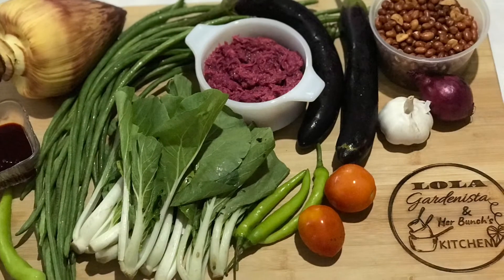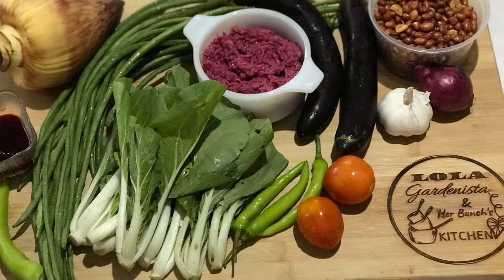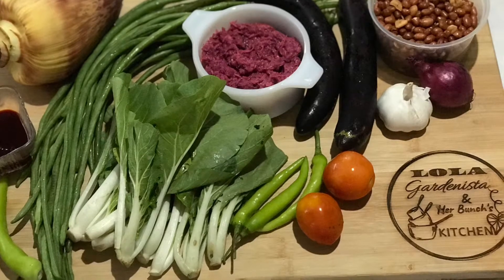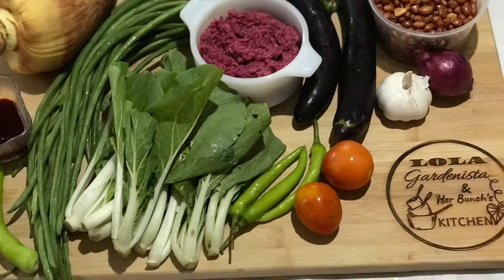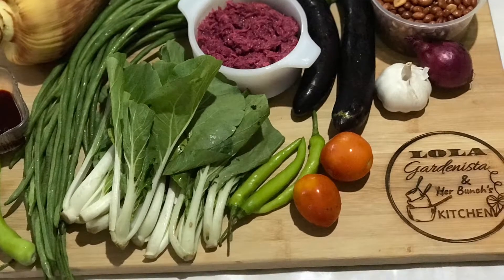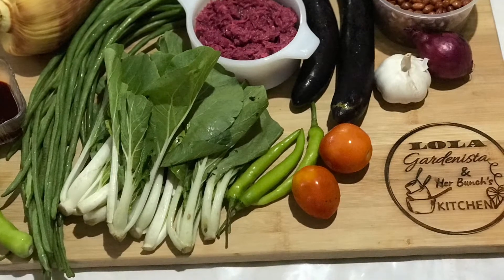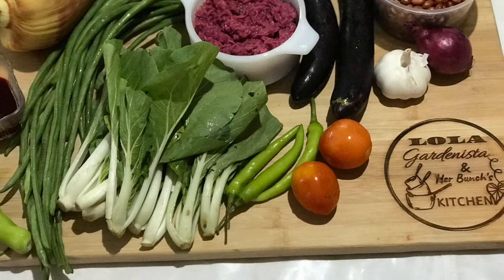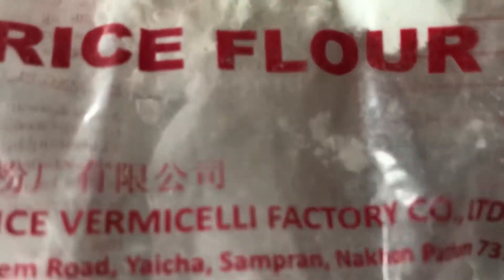Alright everyone, for the ingredients, we need peanuts, azuete, rice flour, garlic, siling haba, onions, tomatoes, alamang, puso ng saging, sitaw, pechay, and talong or eggplant. You will also need rice flour, yempo, and the broth from cooking the yempo for 2 hours.